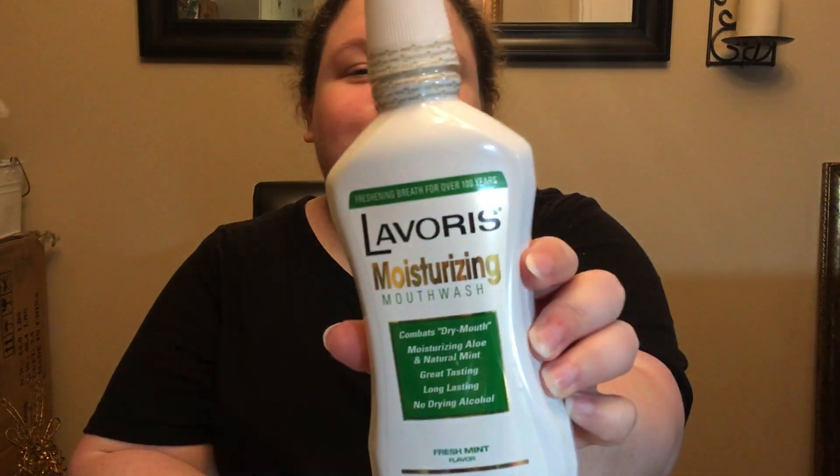Got some of the Laveris moisturizing mouthwash. I have a horrible time with dry mouth because of everything. It's 18 fluid ounces. I picked up four of these because our store sure never has them.